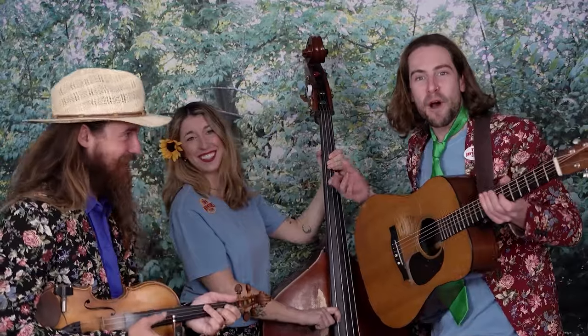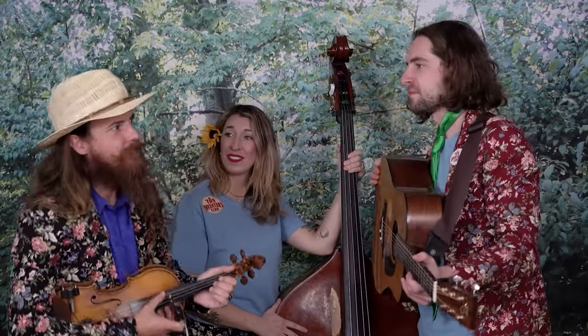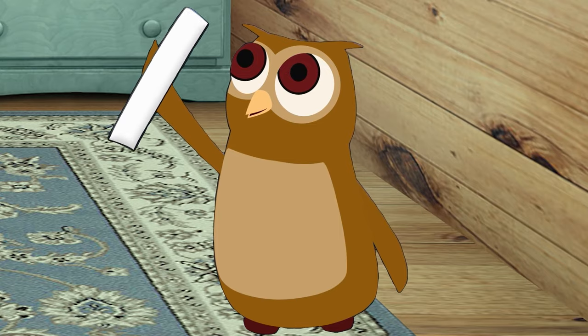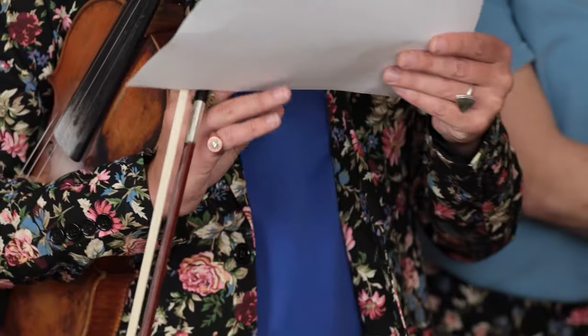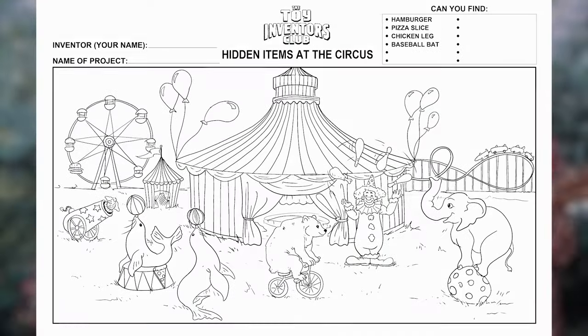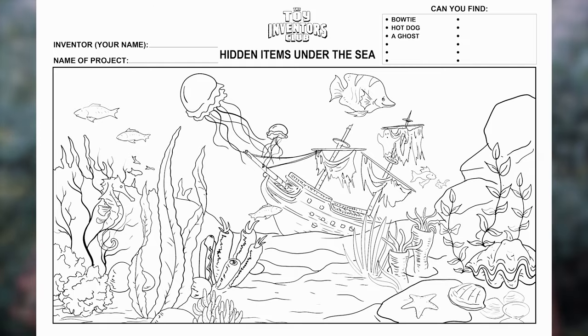Hi everyone! My name's Max! And I'm Sasha! And I'm Avery! Wow, let's see what we have over there! Look at this! We see that today's challenge project is to invent your own hidden items game. There are three options: hidden items at the circus, hidden items at the farm, and hidden items under the sea.